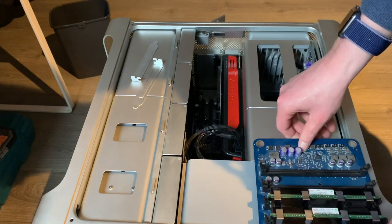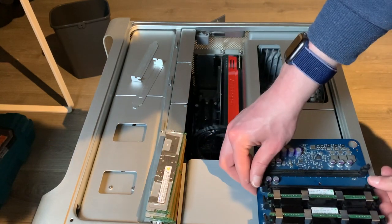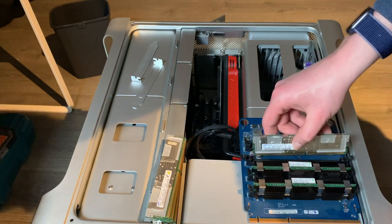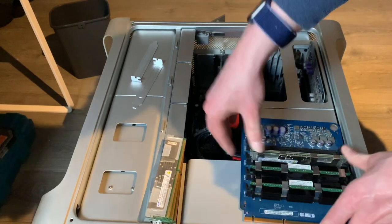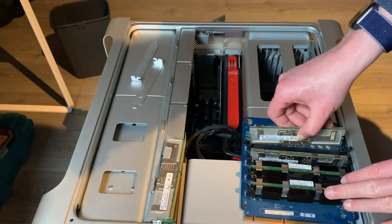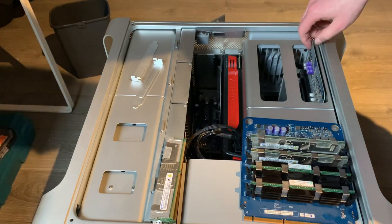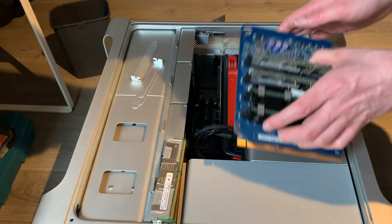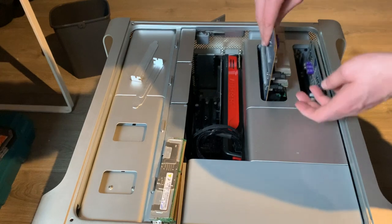Get one of these risers out, put the modules aside, open them up, and line up the notches. In theory this config should work because the layout of the modules isn't changing at all. The existing modules should form one quad-channel setup and these should complement that.